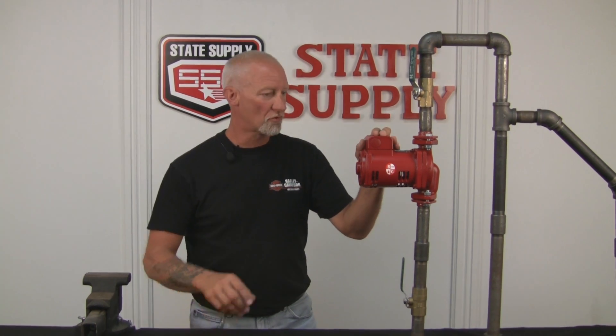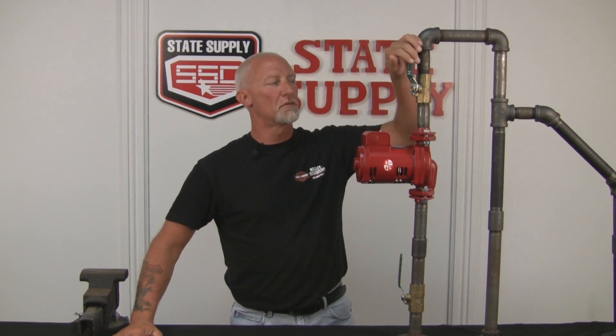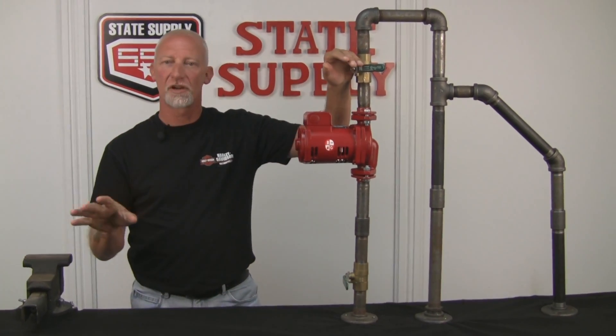First thing we want to do is make sure that the power is off to your pump. Go disconnect it and lock it out, or shut it off at the boiler — it depends on what your system is like. Then the next thing you want to do is close your service valves. If you don't have service valves, you're going to have to drain the whole boiler.